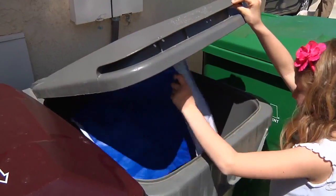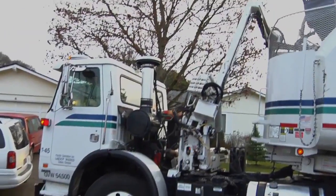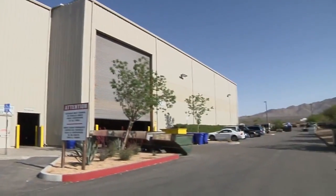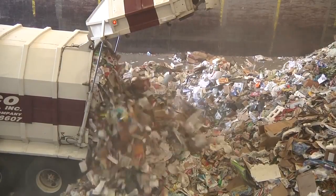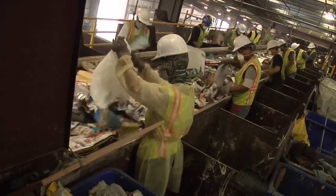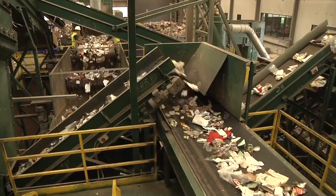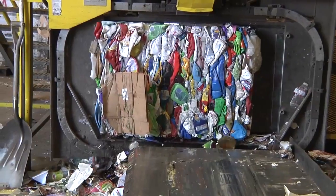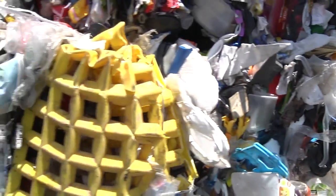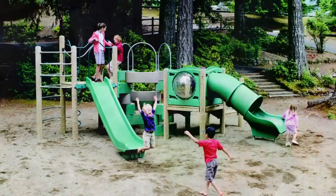By putting items in the recycle bin, we start the process of it being collected by a truck at our house, taken to a material recovery facility — otherwise known as a MRF — and sent through an inspection process, a hand sorting process, a long ride on more conveyor belts than you can imagine, then bailed up and sent to a manufacturer that will turn the items that we recycle into new products.